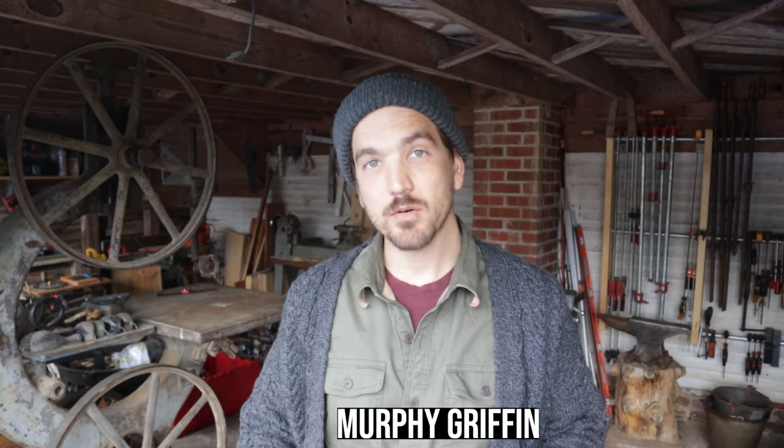Hi, my name is Murphy Griffin, and welcome to episode 17 of Neophyte Boat Rites. This episode will be the first part of a multi-part series documenting the entire planking process for our Newfoundland Trapskiff build. Let's get to it!